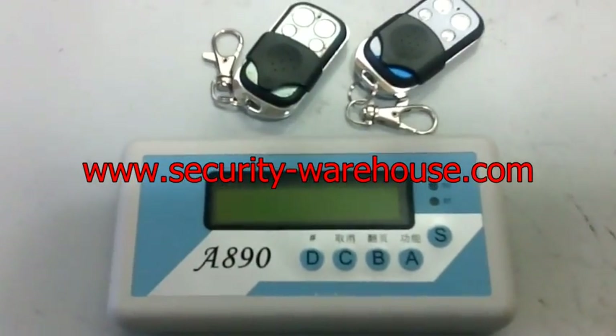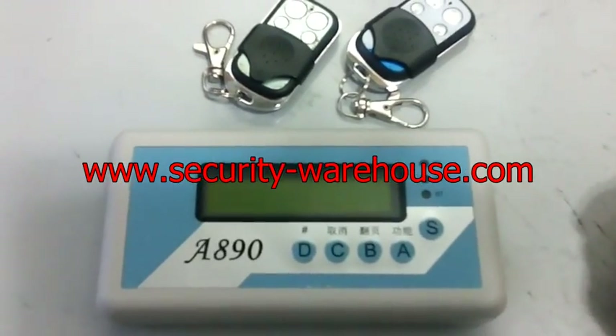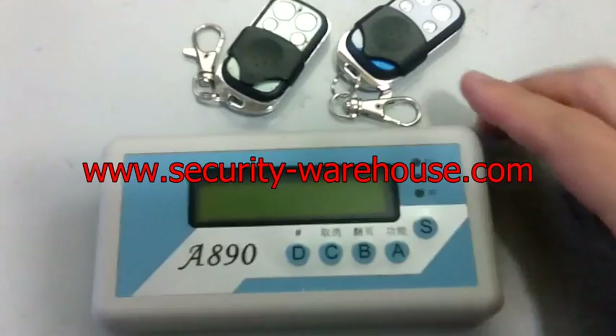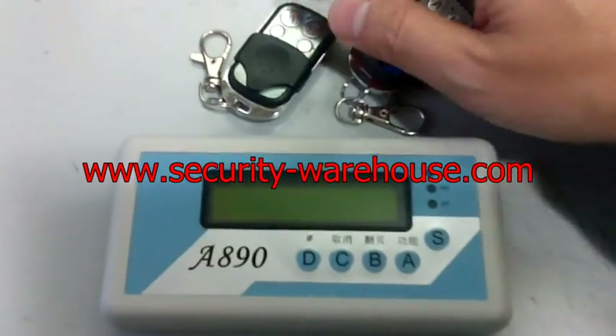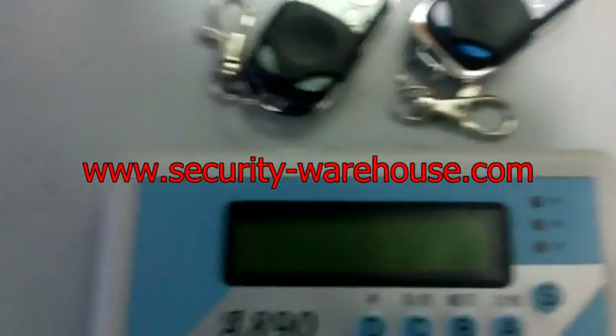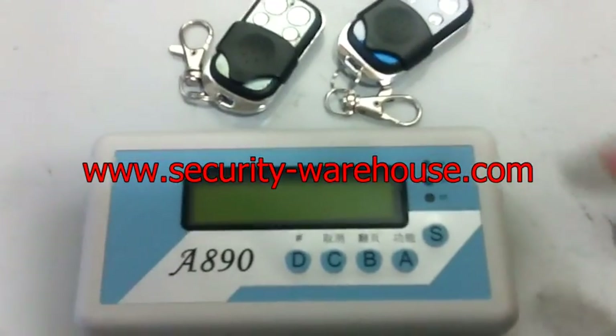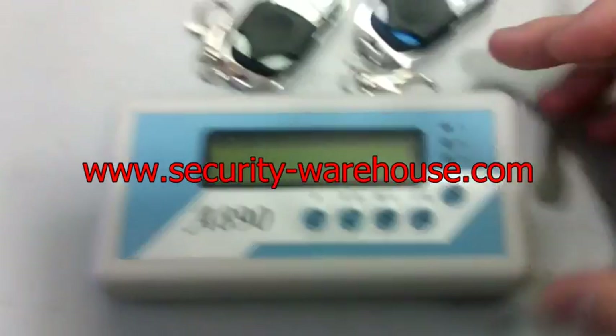Today let me show you how to use this code scanner. The usage is simple. I have on my table a code scanner and two remote controls — they are samples. Later you can see how everything works together.